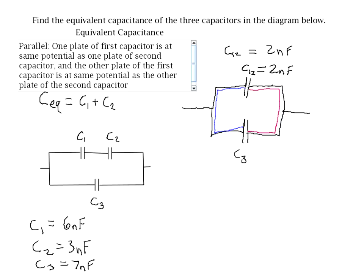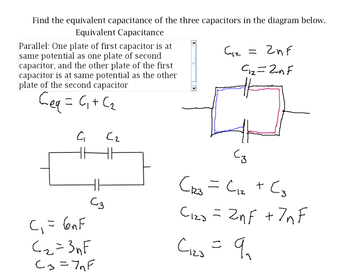We can now combine C12 with C3, calling that C123. The equivalent capacitance for two capacitors in parallel is just the sum of the two capacitances: C12 plus C3. C123 equals the 2 nanofarads we found before plus 7 nanofarads for C3. So the equivalent capacitance of the whole circuit is simply 9 nanofarads.